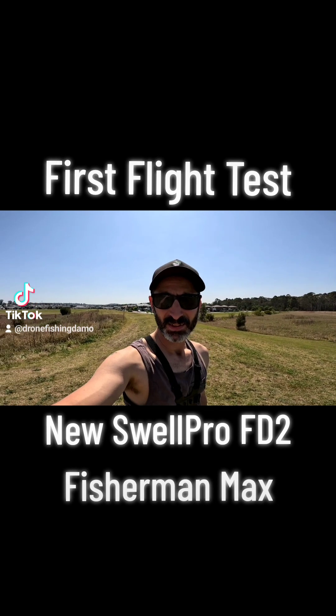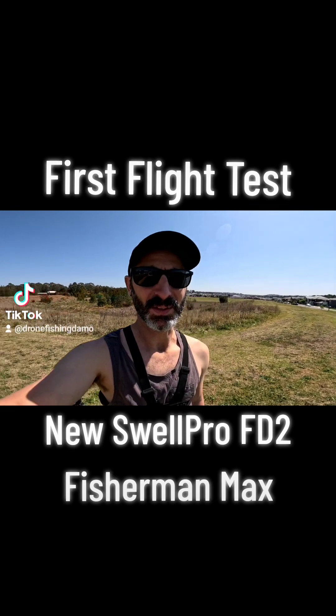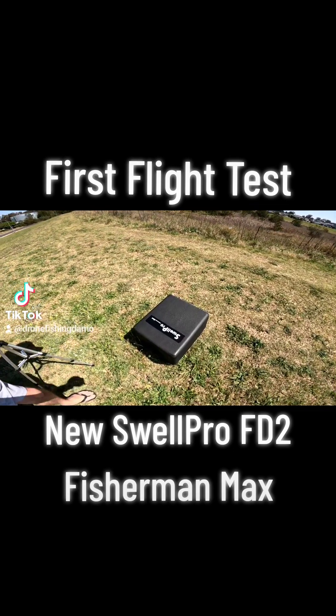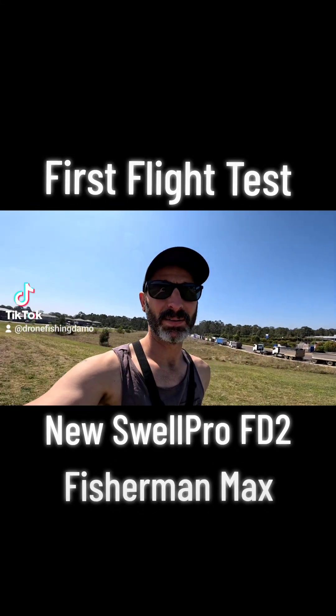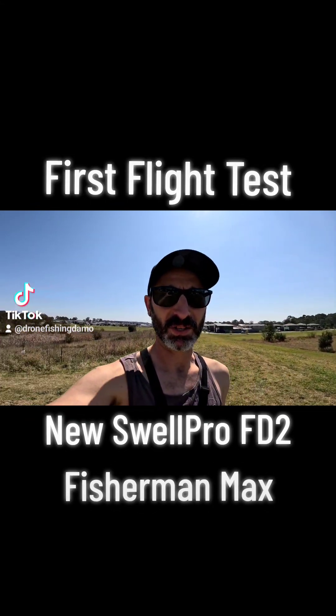Aircraft unlocked. Just up at the park, I've got the new Swapro FD2 Fisherman Max. Just want to get it up, unweighted first flight, and see how she handles.